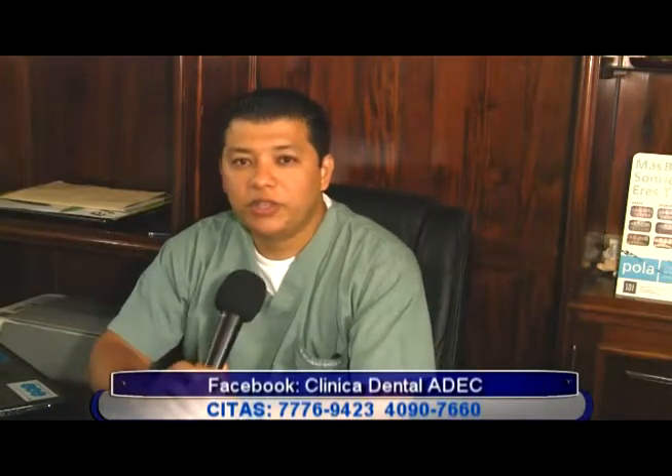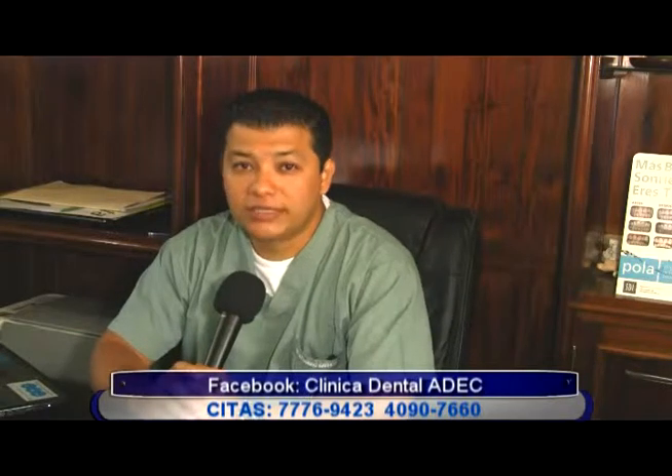Un saludo a todos los televidentes, bienvenidos a su programa Salud TV. Yo soy el Dr. José Alejandro Barrios Noel, cirujano dentista y especialista en endodoncia. En el tema del día de hoy les voy a platicar sobre lo que son las coronas de porcelana.